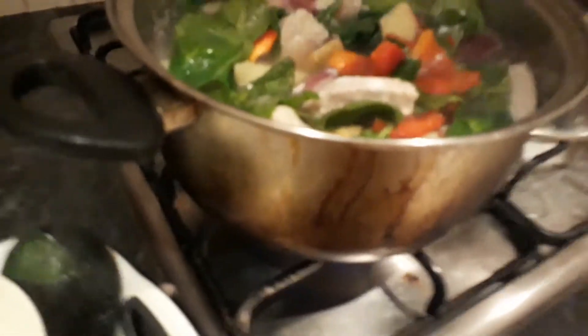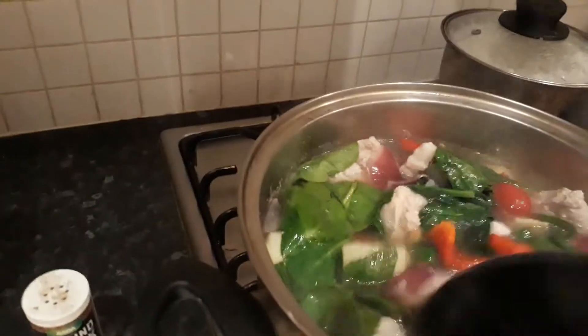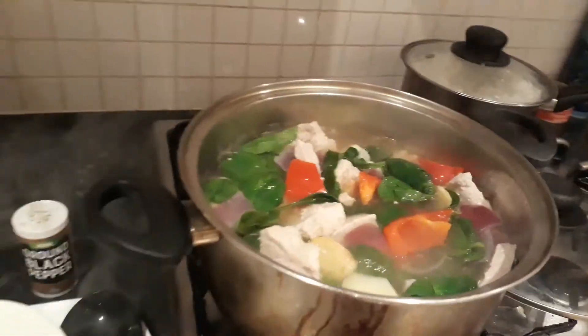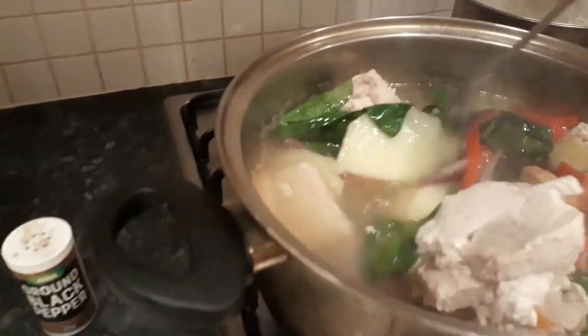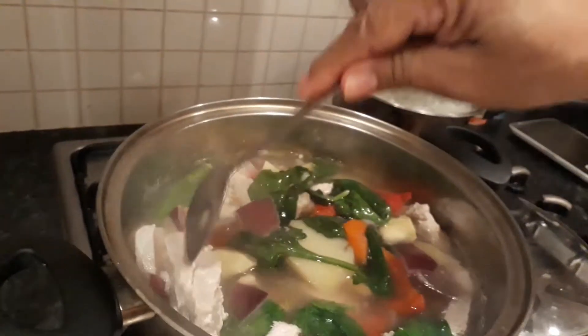A little bit of salt and pepper to taste. Mix it gently. Let me taste it with a spoon — not the ladle, so it doesn't contaminate the soup.